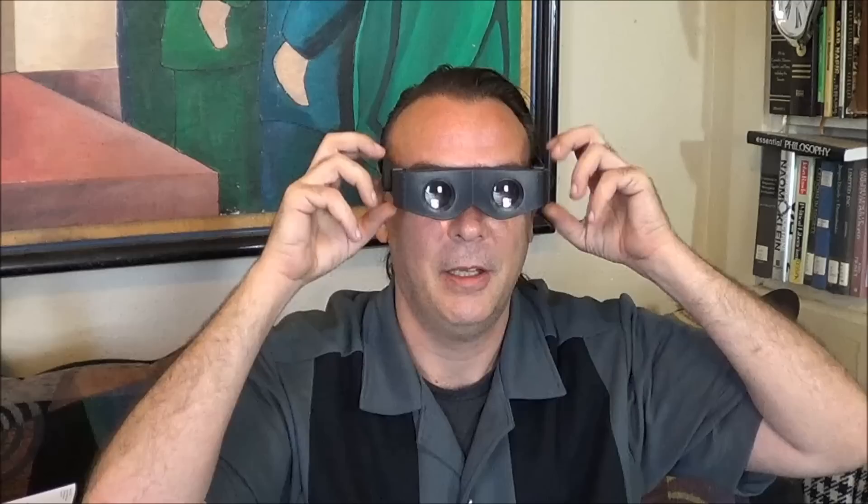Are the ear pieces adjustable? They don't reach all the way to my freaking ear. Man, I cannot see a damn thing. Well, I guess at a distance they're better. They don't really work that great, but they're so damn cool. They adjust each eye separately, which is kind of strange. I haven't seen binoculars like that, and it makes it a little bit difficult to keep both eyes in focus.